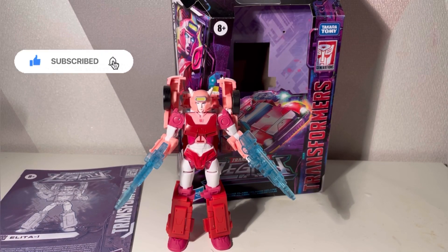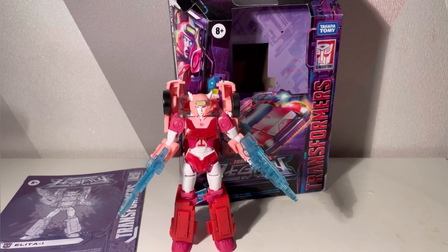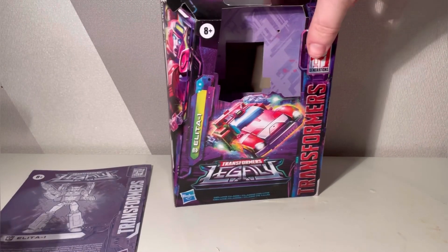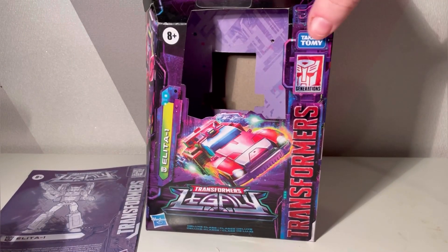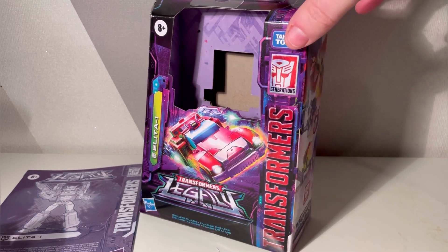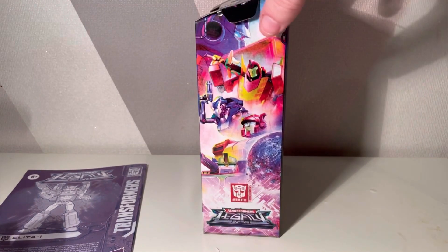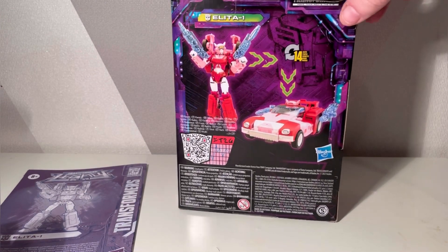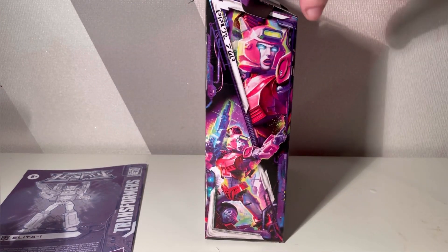Hello and welcome to a SmartP video. Today we are looking at Alita One. She comes with instructions to the side and the packaging, which is standard legacy packaging that looks really nice. This is a deluxe class figure — there's a bag, she changes in 14 steps, and there is some beautiful artwork. Let's move that to the side and focus on the figure.